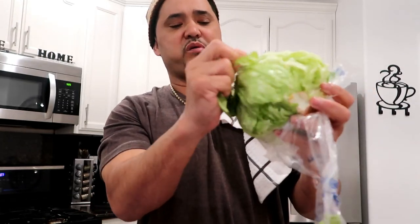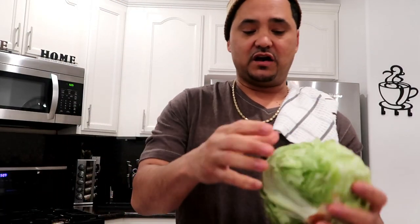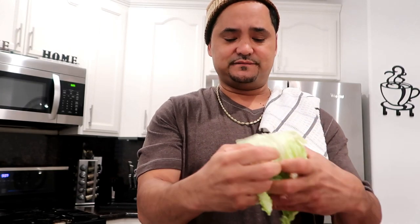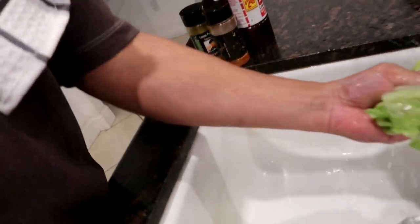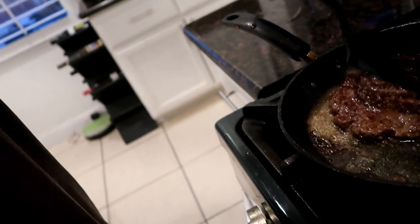I used to work produce and you always want to peel your top layer off your vegetables — cabbage and all that. Just rip it off just like that. Rinse this lettuce off — when I say wash I mean rinse. Shake it off, throw it back on the plate. That's been two minutes so let's flip that burger again. Man, that smells delicious — two minutes and then we're throwing that cheese on.